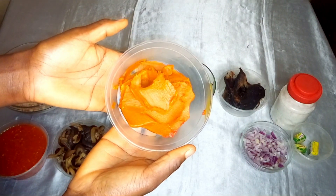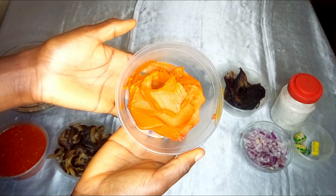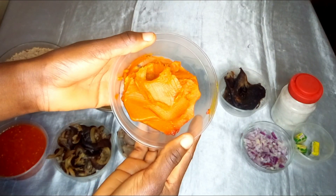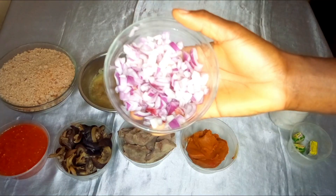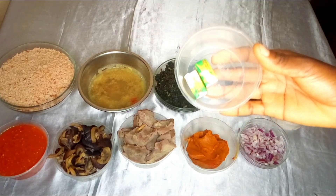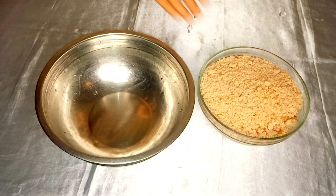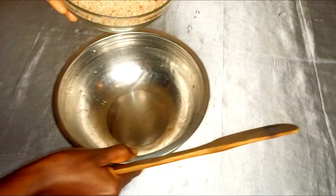Are you wondering what this is? This is palm oil — it will shock you. It looks solid like this because I just removed it from the fridge; when I put it into my pot it's going to melt. I also have finely chopped onions, seasoning cubes, and salt to taste. The first thing I'm going to do is mix my blended melon, or egusi, with warm water.